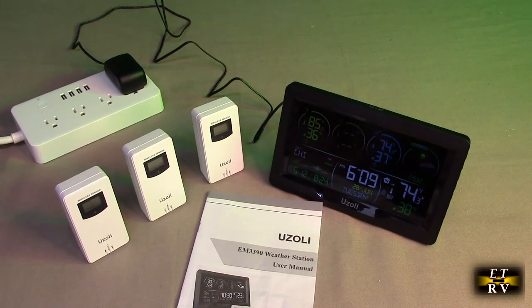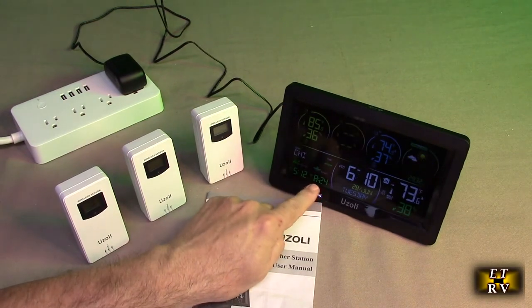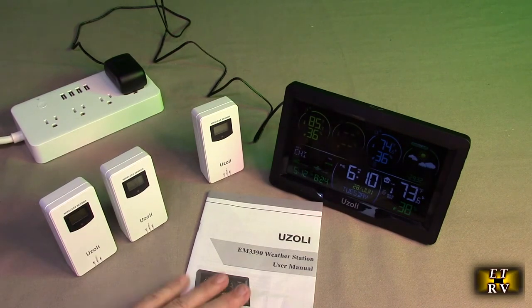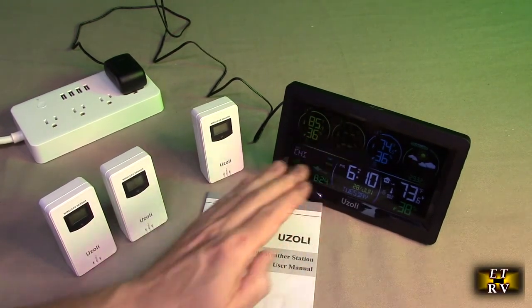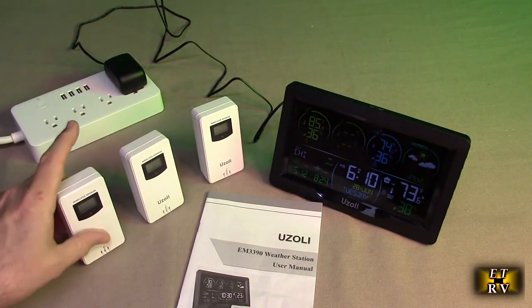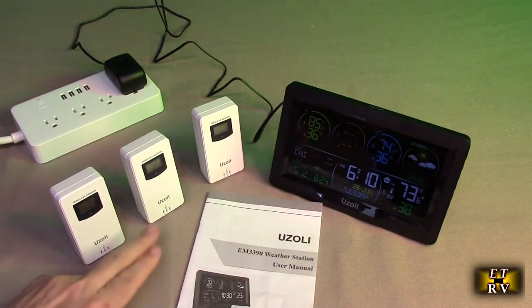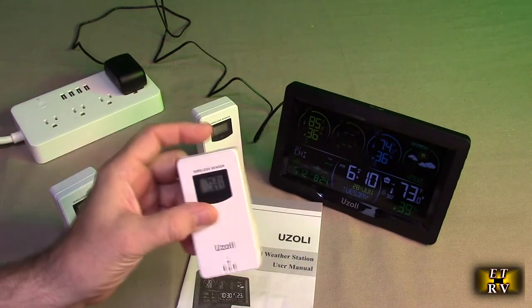The clock is already set and will sync, probably at night. There are high and low temperature settings and alerts you can set — for example, it will alert you when it's 32 degrees freezing outside. You can pick the city you're near; I picked Chicago since I'm in Illinois. That lets you see sunrise and sunset times. When I first powered this on, I was getting a temperature reading before I even put batteries in the sensors.